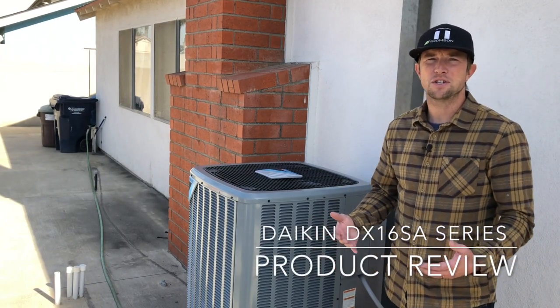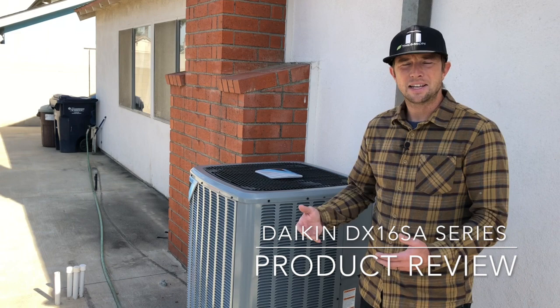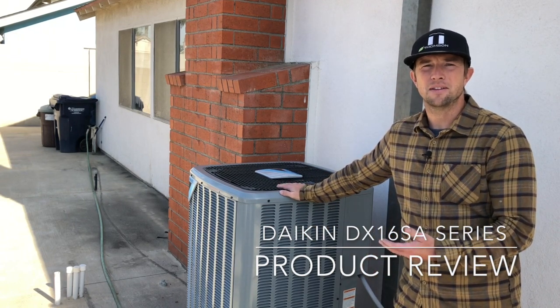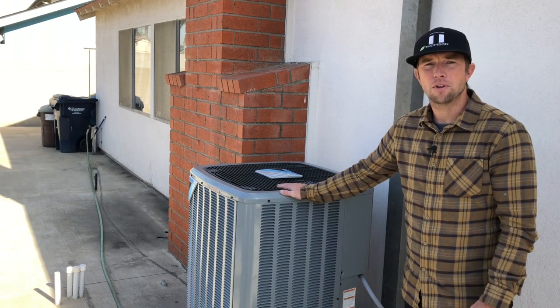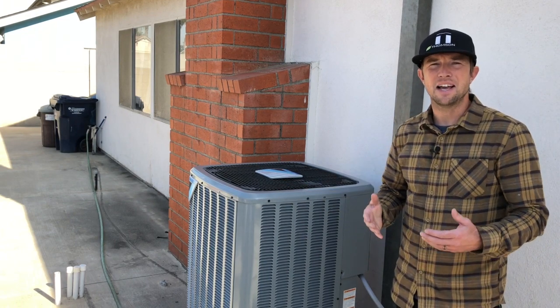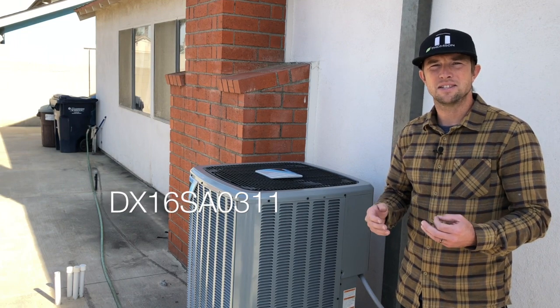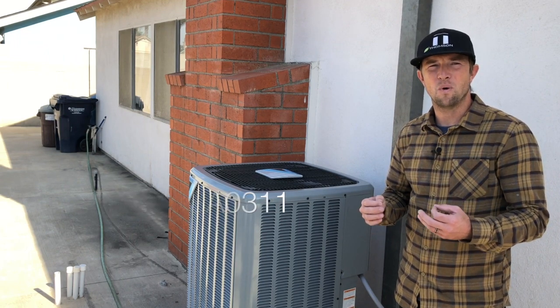Welcome to Thompson Air Conditioning's review of the Daikin 16 SEER Single Stage Condensing Unit. I'm Josh, and the model number we're looking at today is the DX16SA0311.